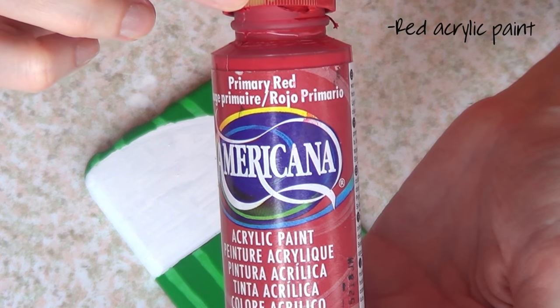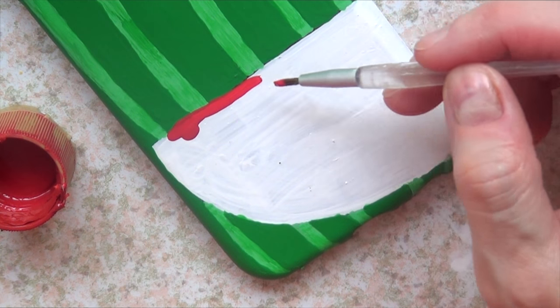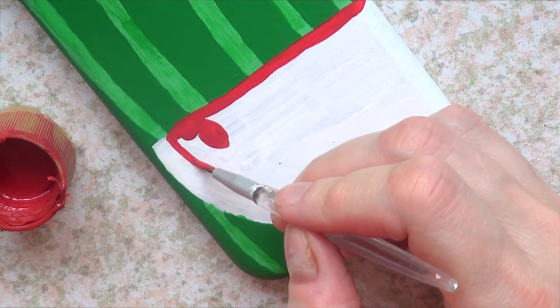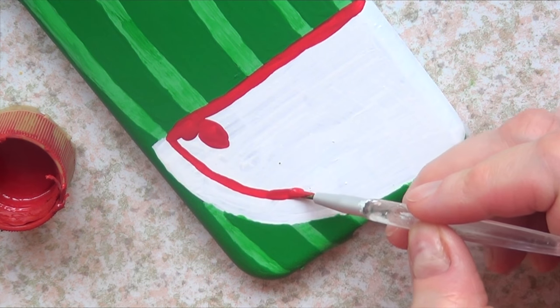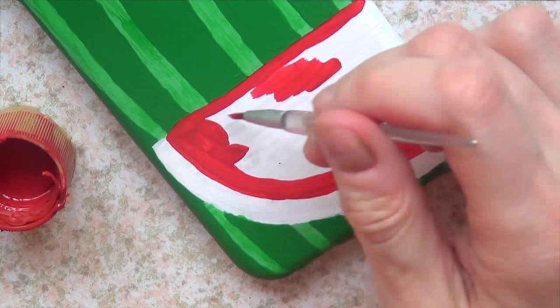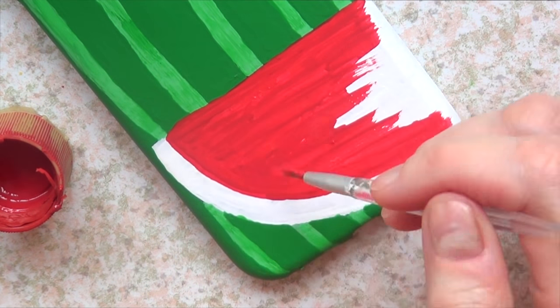Then I'm going to take some red acrylic paint and, as I mentioned, paint on top of my white base. First I'll mark the outline, and on the bottom part I'm not going to go all the way down — because when you cut a watermelon the edges are white — so I'm going for that look, then painting the rest of the watermelon just like so.